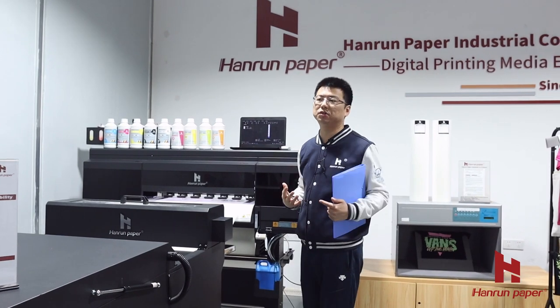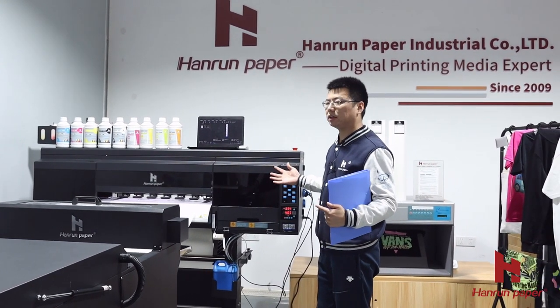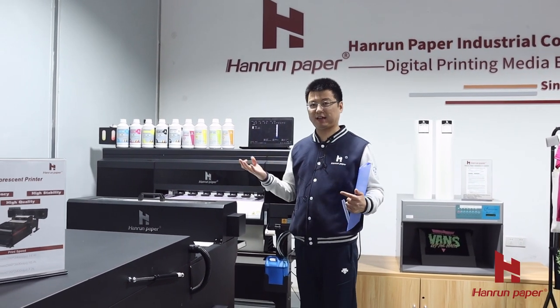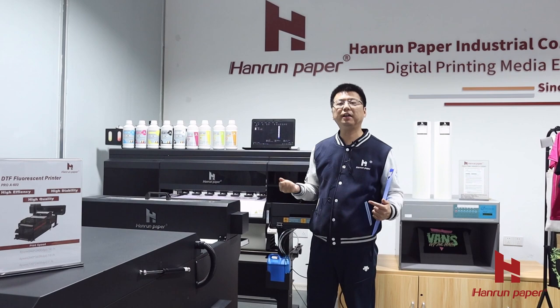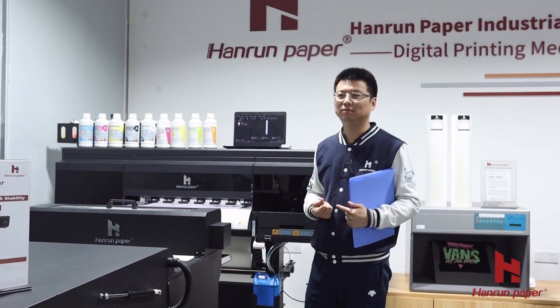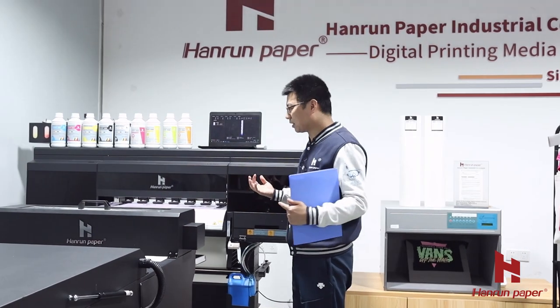Today I will first introduce our hardware system. Our Florence printer has three key features: high efficiency, high quality, and high stability. I will introduce these three features to you.